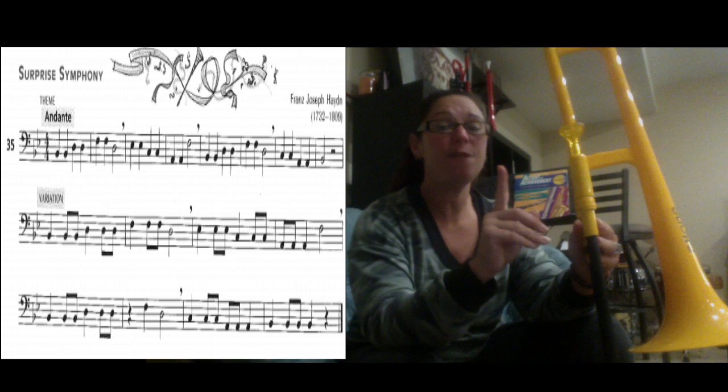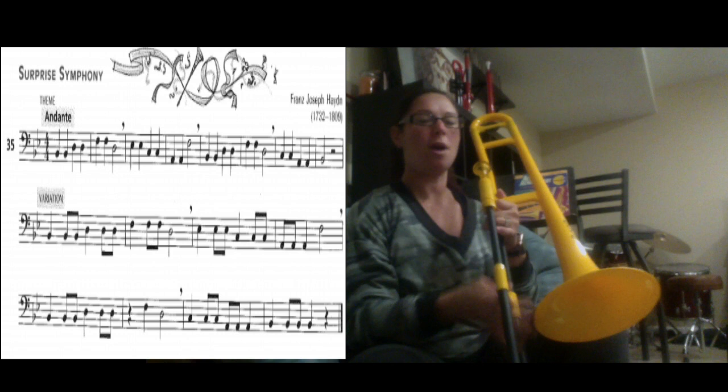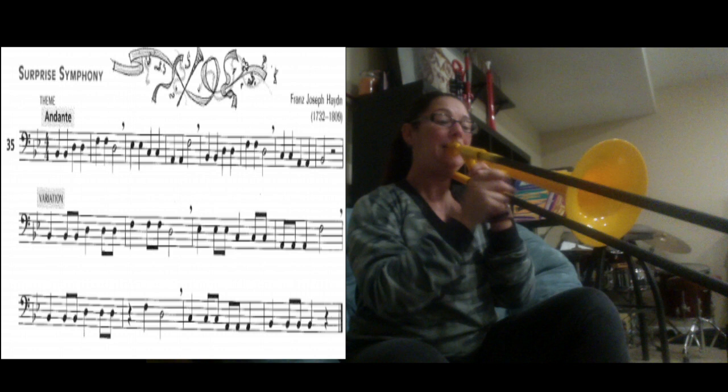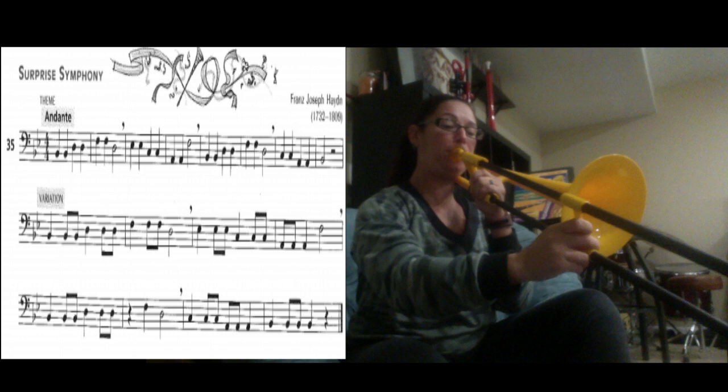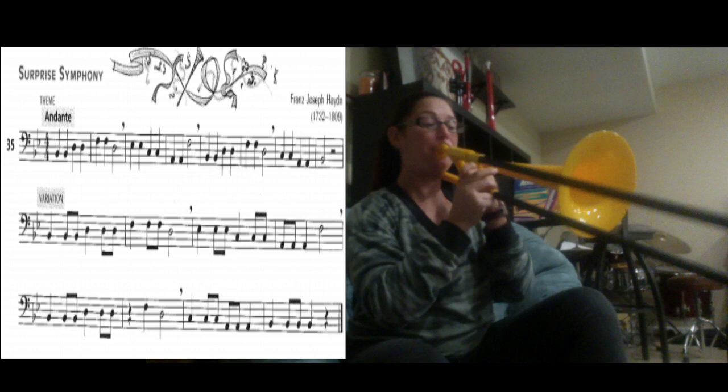Great job. We're going to be playing just the first line along to a metronome at a metronome marking of 60. Try your best to stay along with the beat. Remember, we're only playing the first line of number 35 for the moment. Here we go: one, two, three, four.